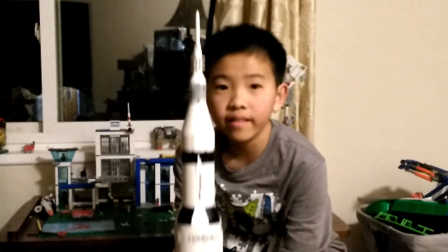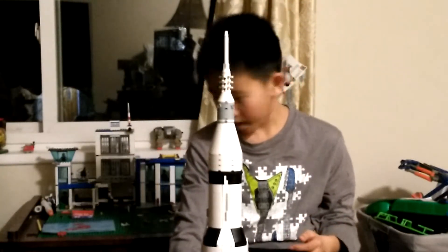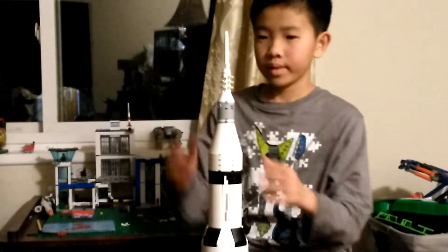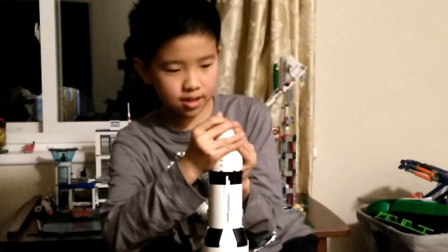So here it is. Now I'm going to show you what other parts of it there are. If I take this off and split this apart...